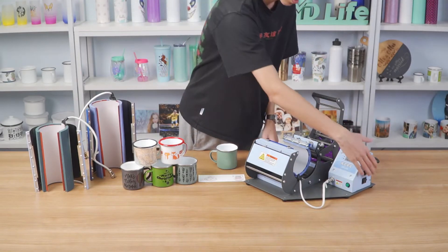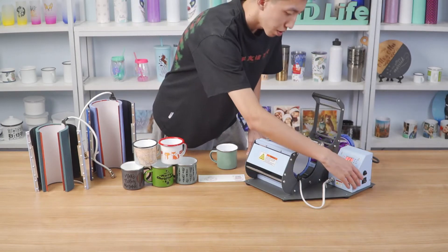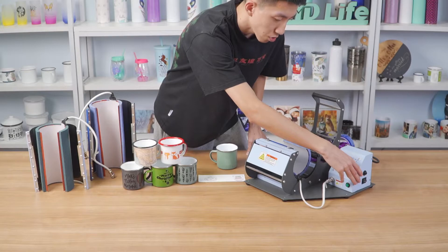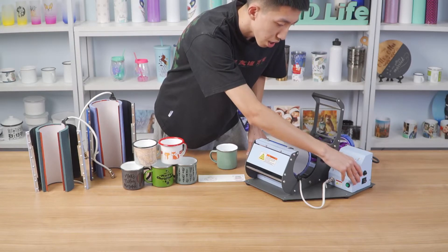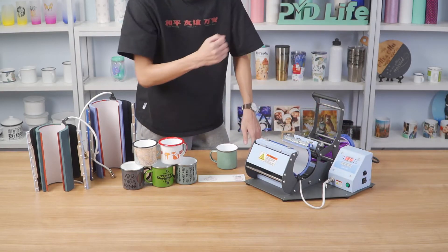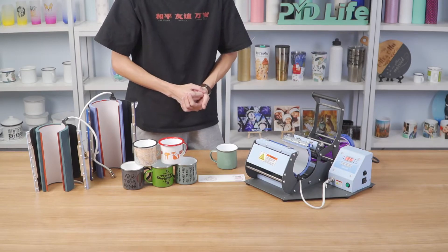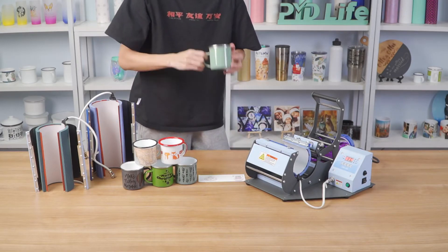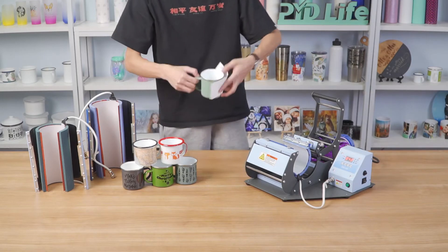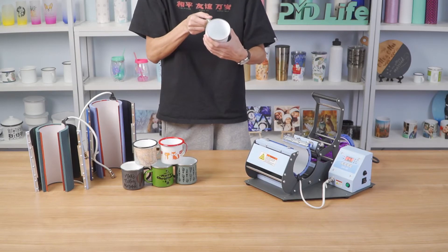Okay, first step: turn on the machine, then adjust the temperature to 180 degrees and the time to 45 seconds. We must wait for the temperature to reach 180 degrees. Then we put our enamel mug into the machine. First, we must apply sublimation paper onto the enamel mug.